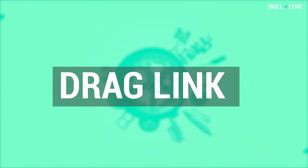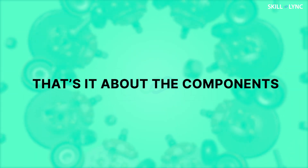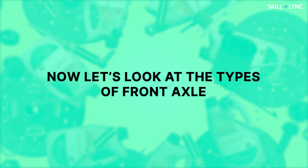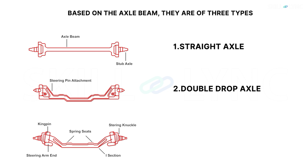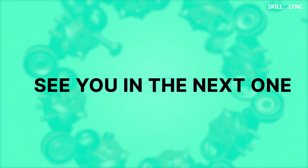The last one is the pull and push rod or drag link. This connects both the stub axle and the steering drop arm. It has a tubular cross section. Now, let's look at the types of front axle before we conclude this video. Based on the axle beam, front axles are of three types: straight axle, double drop axle, and fully dropped axle. We'll be discussing them in detail in another video.